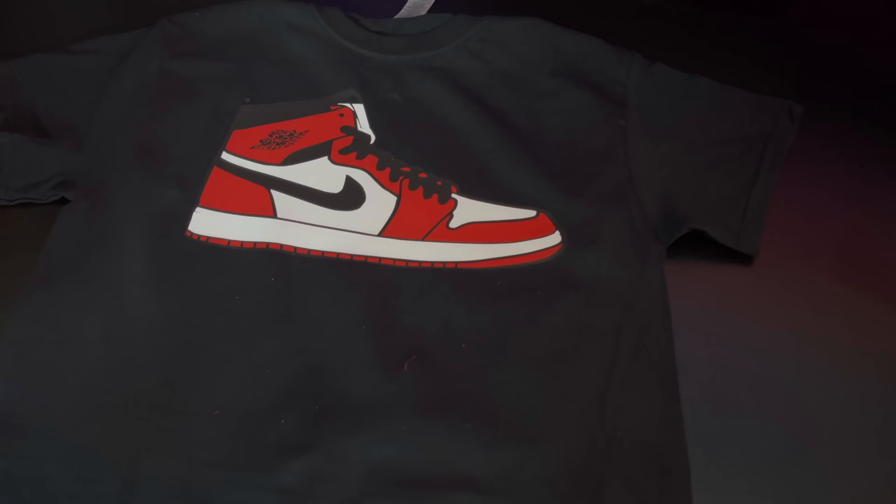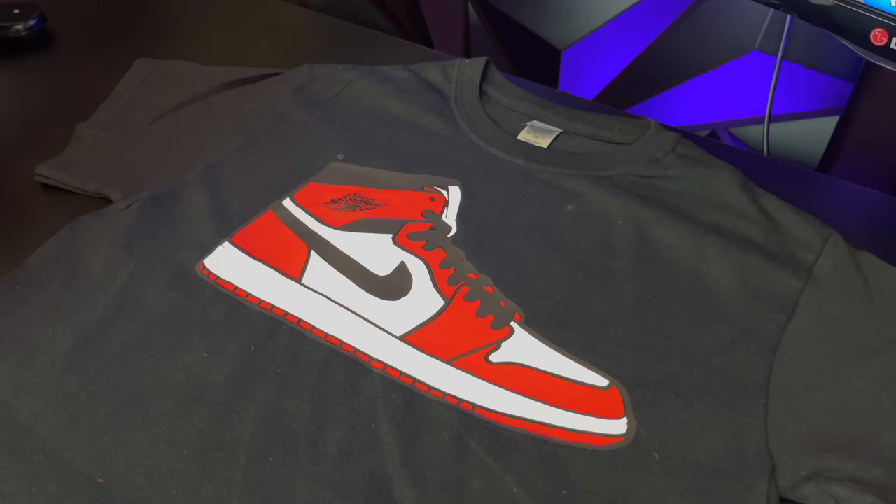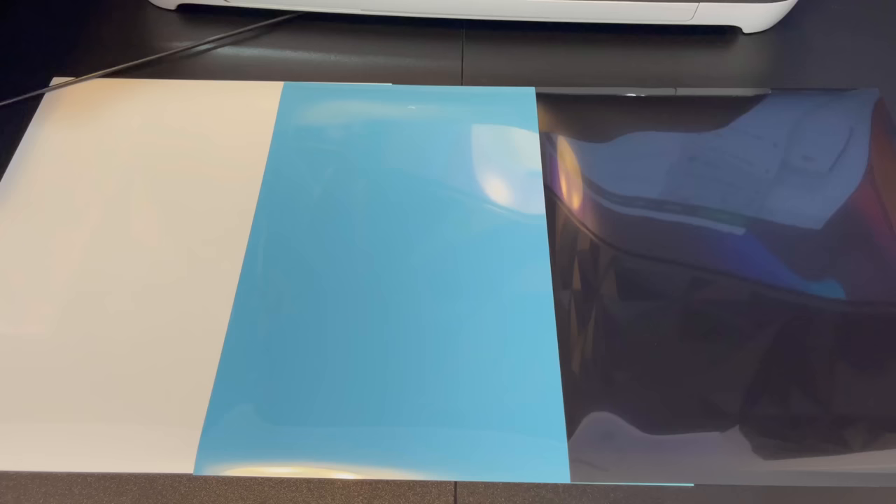Also, if you want the shirt to last a long time, do a couple of very light stretches where the image is, and do a very quick five-second press. So besides making regular t-shirts, there's a bunch of cool stuff you could do, such as making 3D puff shirts. Let me show you guys an example.